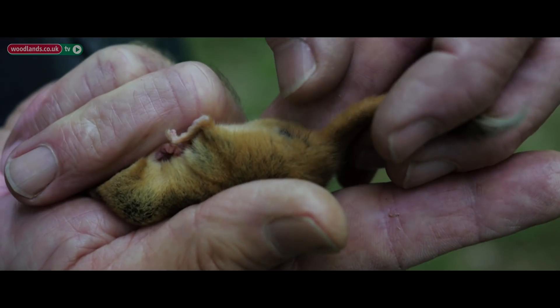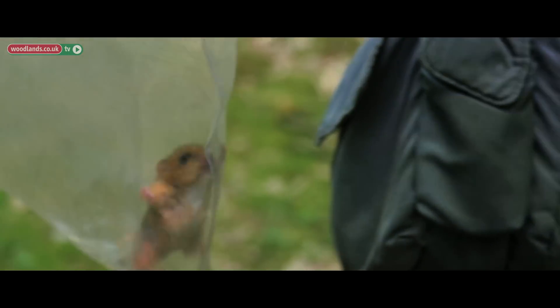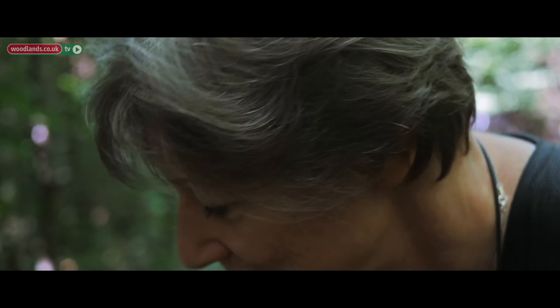Their feet are actually shaped specifically so that they can clamber around easily in the trees and grip onto branches. When they're curled up sleeping, they wrap their tail across their back and down over their nose, which keeps their nose warm. They have to make sure their tail has gone right in because their tails are very delicate — they can break quite easily.